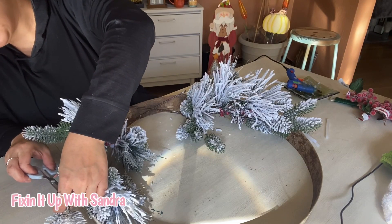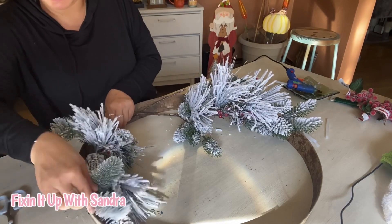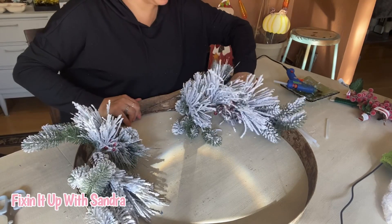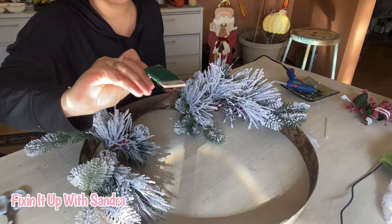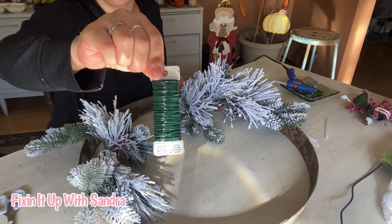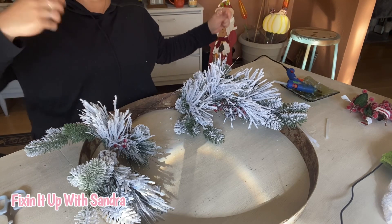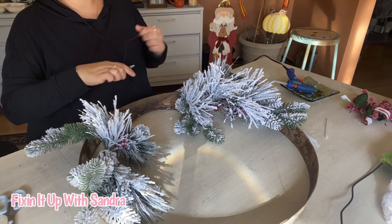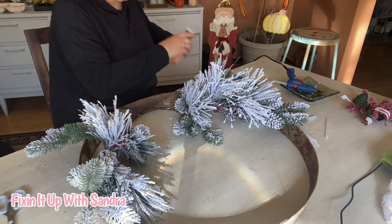These were both about twelve dollars at 40% off, so about seven to eight dollars a piece. I'm going to kind of place these and figure out where I want them, and then I have some green floral wire — I got this at Michael's, it's 22 gauge. You can also use floral wire from the dollar tree. I will be gluing the stems down onto the wine barrel ring, but to give it some extra hold I'm going to wrap wire around the stems as well.